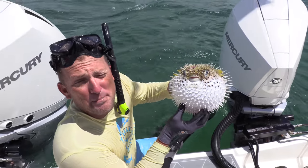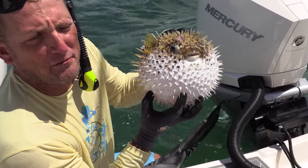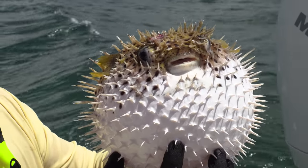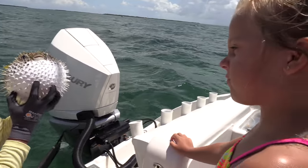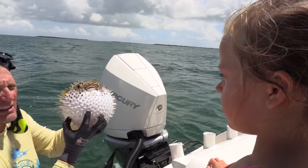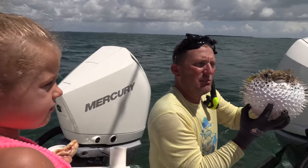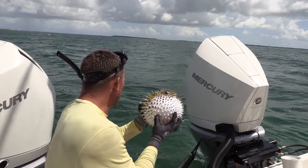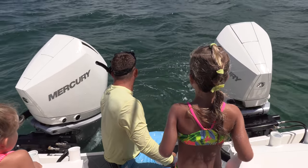With these porcupine fish, when they puff up like that, they have air and water inside of them. They can float but they can also get oxygen — he's just like a big jug of water that he can breathe oxygen from. Now let him go. See, look — he let out all his air.